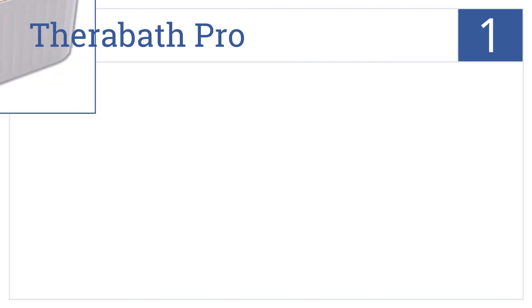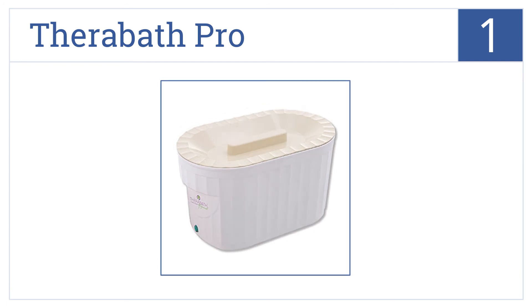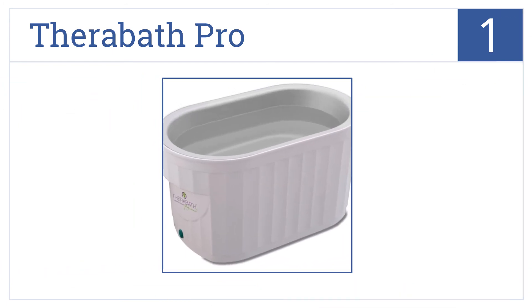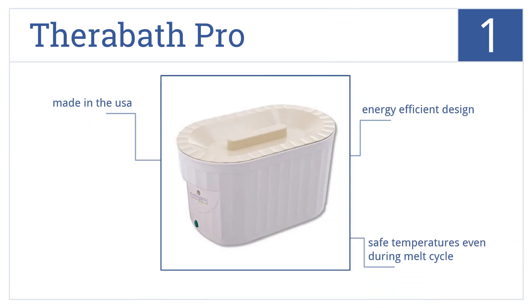Now for number 1, the Therabath Pro is a professional-grade paraffin bath that's still affordable enough for in-home use. It's also large enough for hands or feet, it has an energy-efficient design, it offers safe temperatures even during the melt cycle, and it's made in the USA.